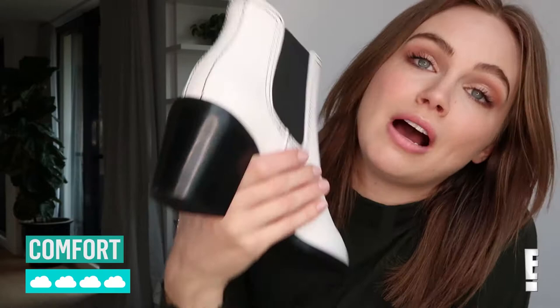For comfort, super comfortable — great little block heel, only eight centimeters. Easy to walk in, easy to slip on and off. No issues with these at all.